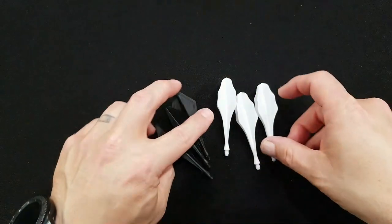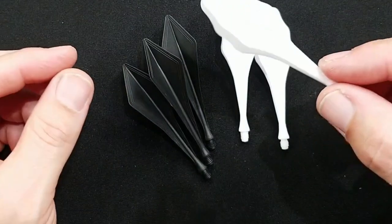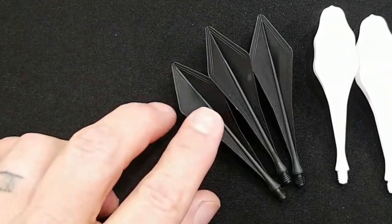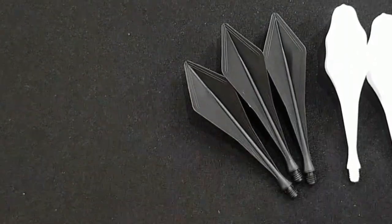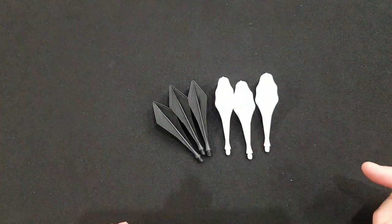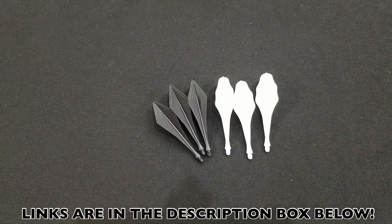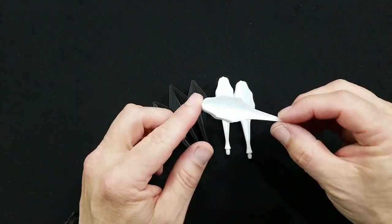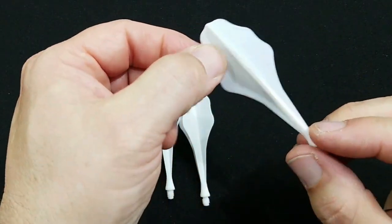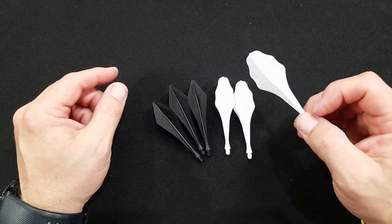I've gone ahead and removed them from the packaging and you can see them here. These are the Traj, or trajectory, flights. This has scallops on it — very interesting looking flight shaft combination. This set has kind of more of a diamond shape. These are available on their website at QSOL.com, so if you're looking to try these incredible crazy-looking flights out you can certainly find them there. Look at this — it's got a little raised groove on the flight as well, and this really just takes us all the way into the stem.